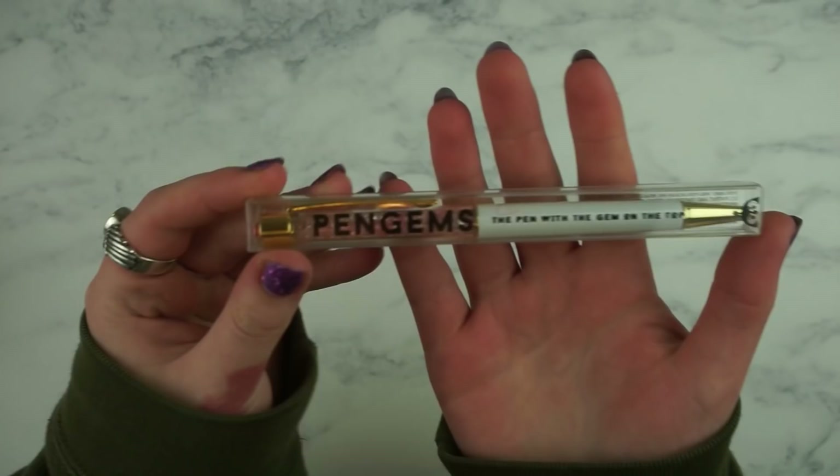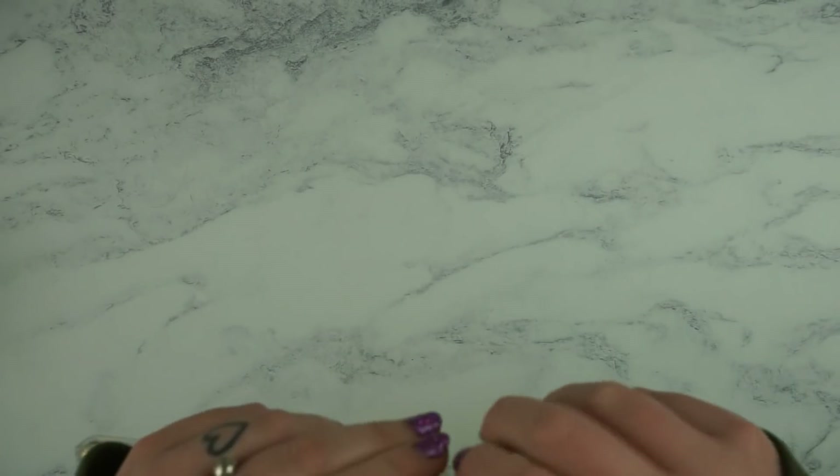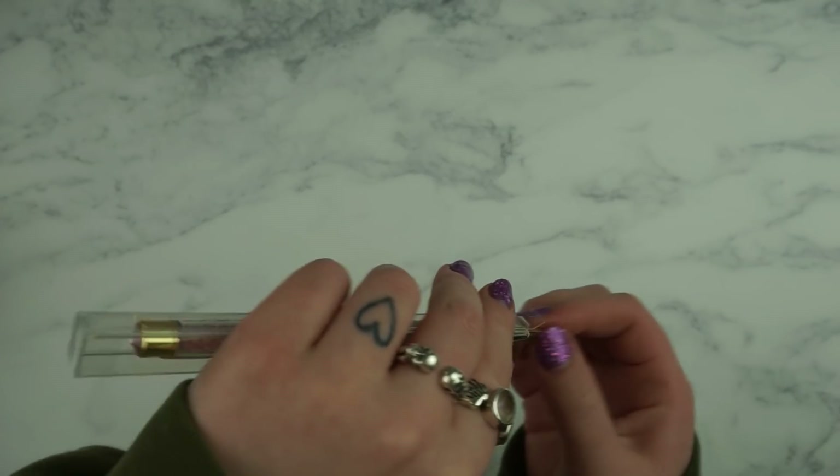First I have this pen from Pen Gems and it's the Scribble Prints Co. collaboration. I didn't actually buy this myself — my friend made an order and she bought one and then she offered to sell me hers. So I haven't actually looked at it but this is the pen.